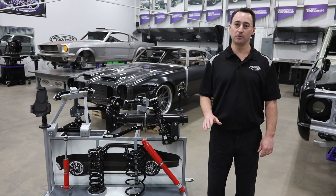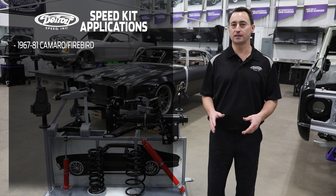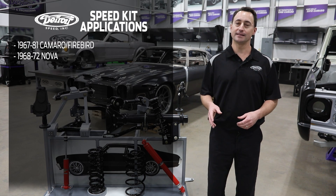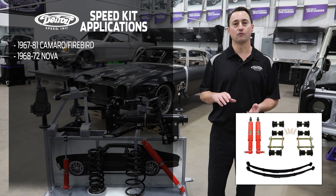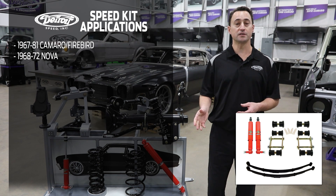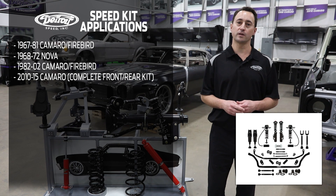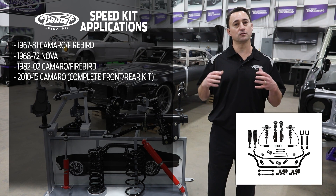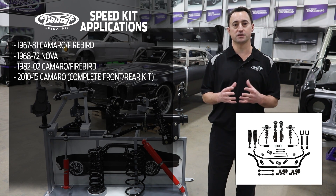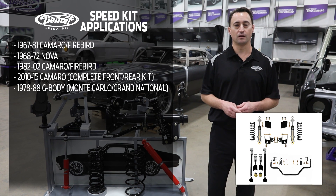Detroit Speed's rear speed kits are completely bolt-in and include applications such as 1967 to '81 Camaro Firebird, 1968 to '72 Chevy Nova. These speed kits include drop leaf springs, replacement shocks, as well as a shackle and bushing kit. We also have these kits available for 1982 to '02 Camaro Firebird, as well as 2010 to 2015 Camaros, which includes a front and rear speed kit together as a complete suspension package. We also do kits for 1978 to '88 G-body, which includes the Chevy Monte Carlo and the Buick Grand National.